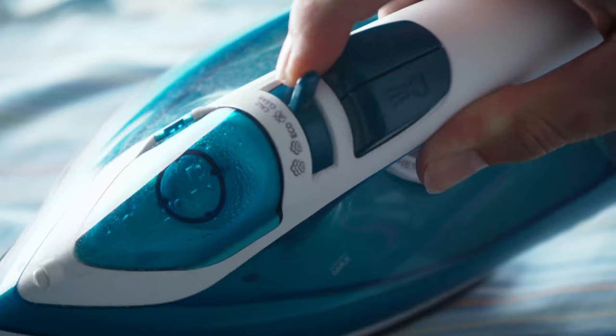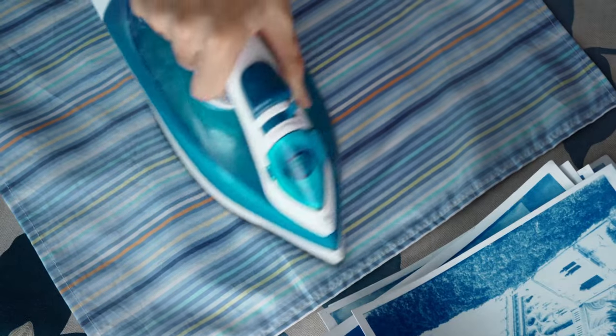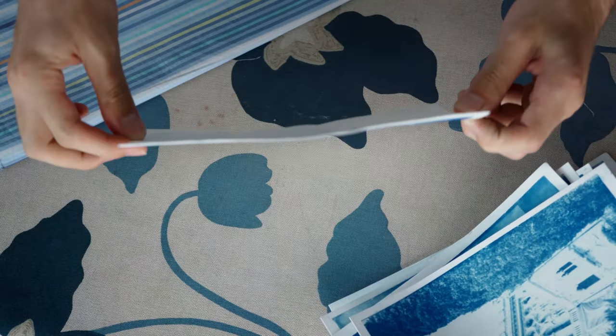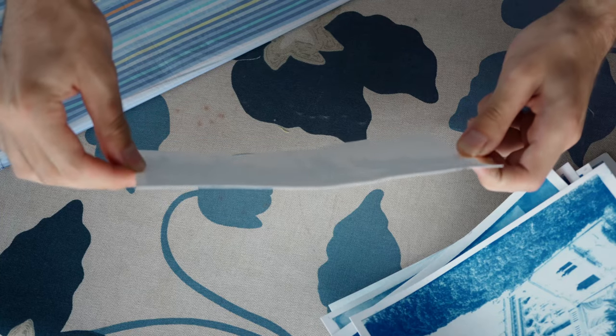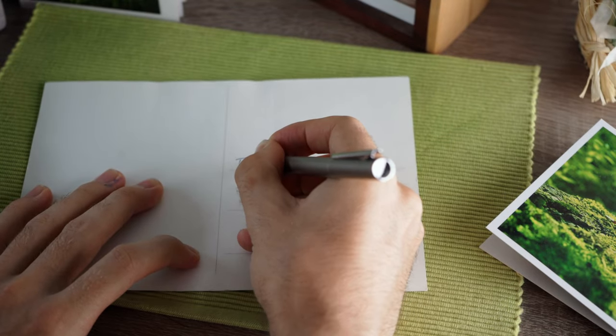If there are still some wrinkles left, you might even use some steam to get everything nice and flat. After doing that with all the prints I've prepared previously, I now have perfectly flat images that are perfect to use as postcards or gift cards. Prints that don't require to be put in a frame can still look astonishing.